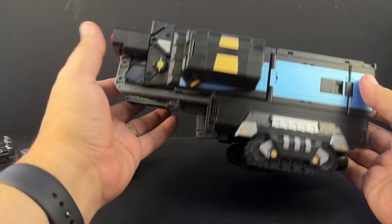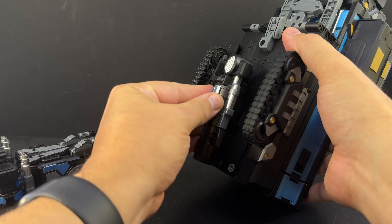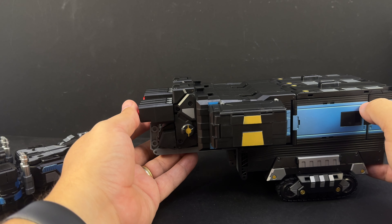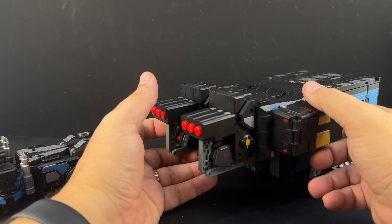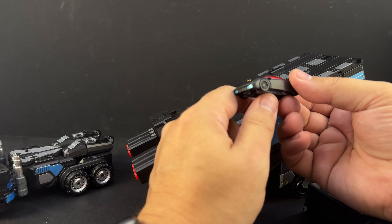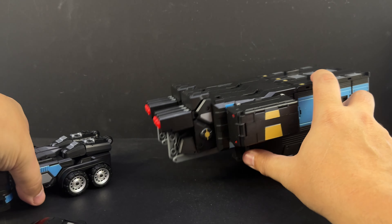Here are the guns - over here are his big gun stores on the bottom. It transforms just the same; I knocked his gun off because I thumped it down too hard, but it just tabs on right here. You can store it on top or plug it in on top of the truck as well. The trailer has pods that come off. This one does have a black repaint of the little Spark mini-bot.